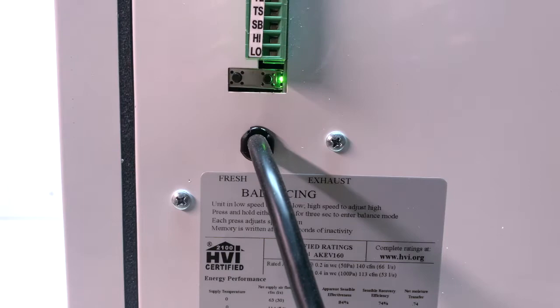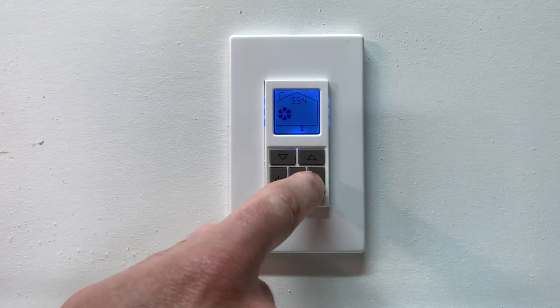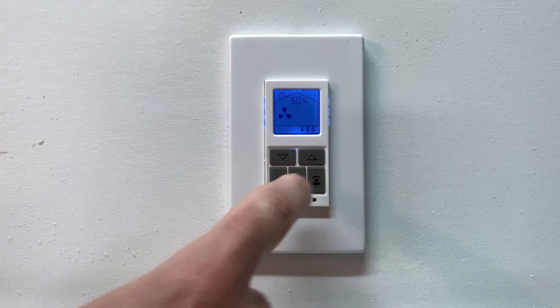Indicator lights on the side of the unit show what mode of operation the unit is in. The control switch also includes a timer feature. To set the timer, press the hourglass button once for 20 minutes, twice for 40, and three times for 60.